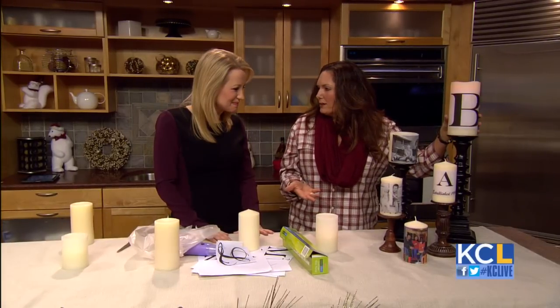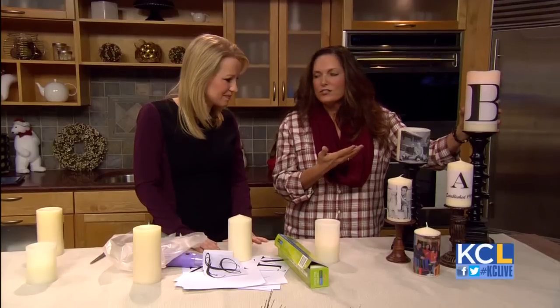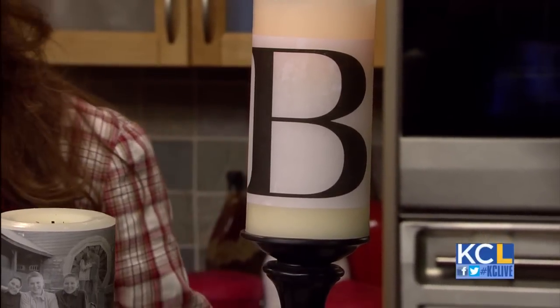The question I always have is, what happens when you start to burn them? Obviously it's going to burn through the paper. Well, I love the battery-operated ones — those are great, then you don't have to worry about it. Now they have timers on them. I even got some the other day with remote controls, so you could put them up high and use the remote control.